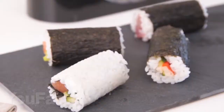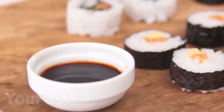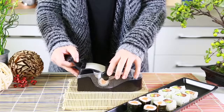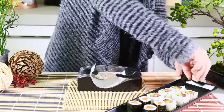Sushi has long since captured the world. We found a useful gadget for fans of this Japanese dish. With it, you will make rolls much easier and faster and it is suitable for both beginners and professional chefs. You just need to cut a sheet of nori, add rice, stuffing, put it all in the sushi maker and roll it all. It's quick and easy. By the way, write in the comments what are your favorite rolls?